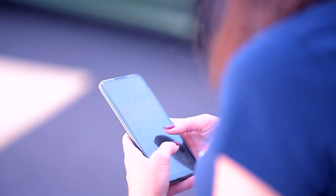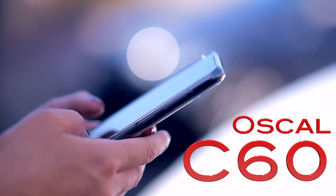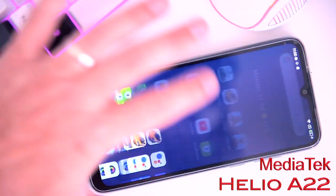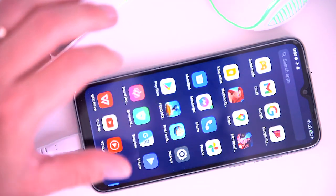In today's video we're going to be focused on the newest low-budget and ultra affordable all-round mobile phone called Oskol C60, equipped with a 4780 mAh battery, face recognition feature, Sony camera, and fueled by a MediaTek Helio A22 quad-core processor, powered by Android 11 — and it costs only around 100 bucks.